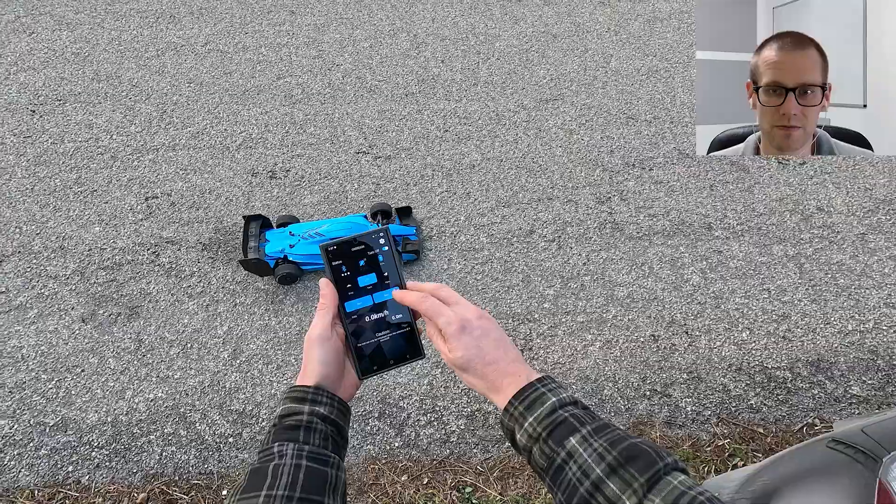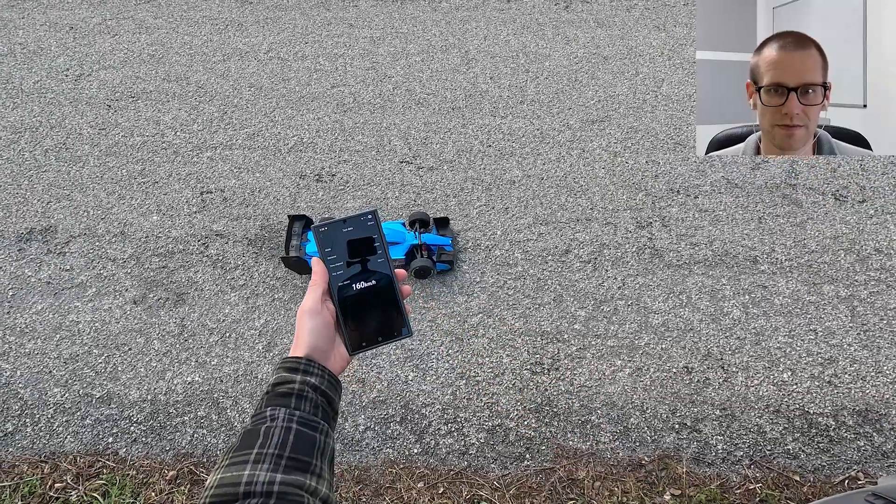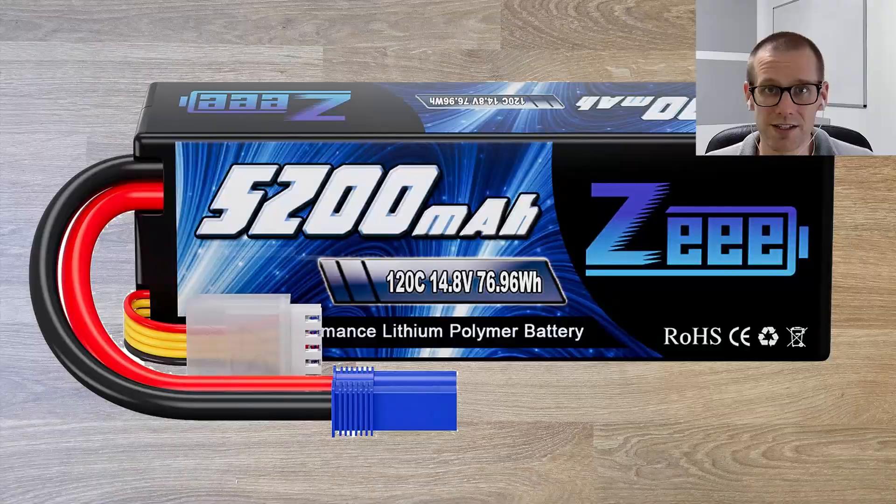Let's get that speed run figured out. What do we got on the meter? Stop. Read. 160. So 161 is 100 miles an hour.